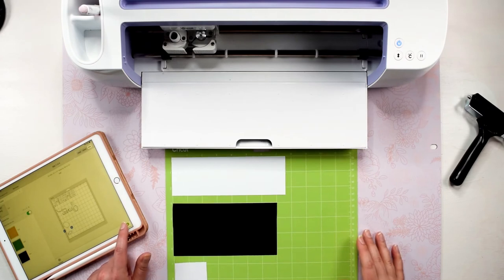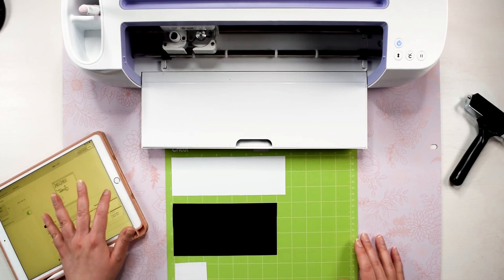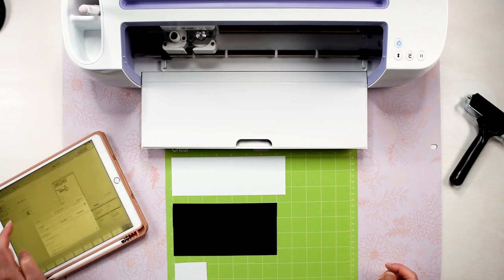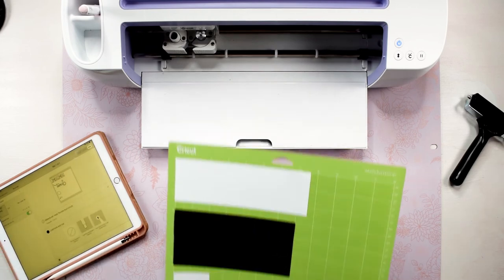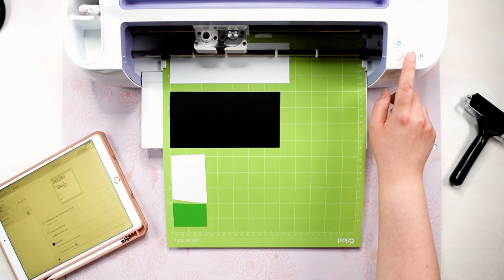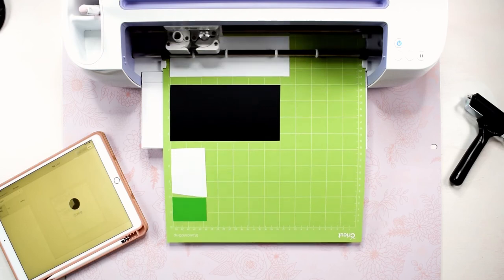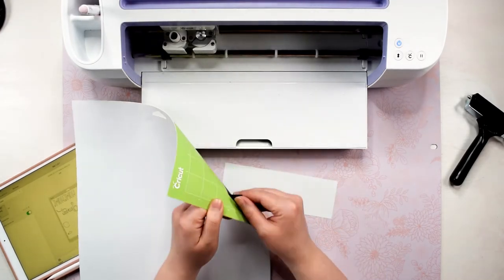Back in Design Space click continue and select the material type you are using. If you are using Cricut brand heat transfer vinyl be sure to select the specific kind as your material type. I'm using a non-Cricut brand HTV so I'm going to set my material type to heat transfer vinyl non-Cricut. If you are using an Explore machine you will want to set the dial to iron-on. Now load the mat into your Cricut — the arrow button should be blinking after you set your material type, then place the mat in the machine and click the arrow button to load it. Once loaded the Cricut button will start blinking and you are ready to start cutting. When the machine is done the arrow button will blink again and you can unload the mat. To take the HTV off the mat, flip the mat over and gently peel the mat back from the HTV.